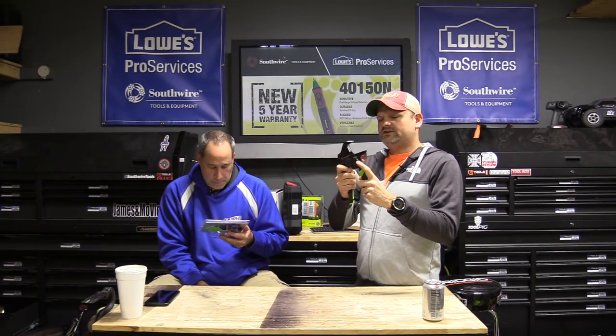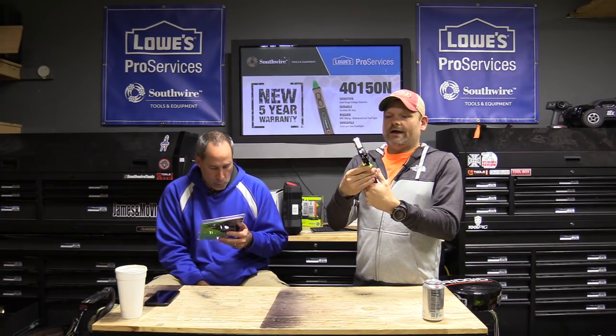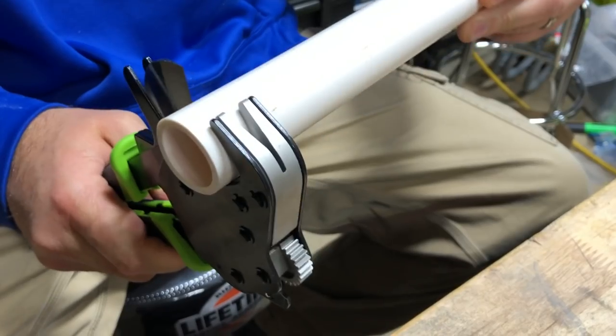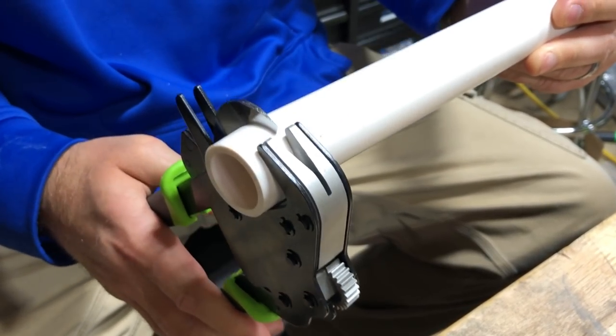The blade is easily tool-less replaceable — not sure exactly how you do that, but that's what the box says. Not a bad tool, something cool to have in your tool belt for easy, clean cutting of PVC pipe. Definitely something cool from Greenlee.